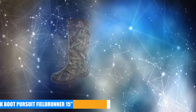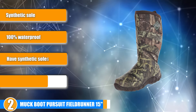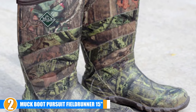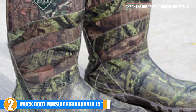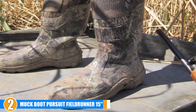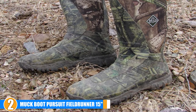Moving on to the next, at number 2 we have Muck Boots Men's Pursuit Field Runner Hunting Boot. These rubber hunting boots feature a 5mm CR flex foam neoprene and breathable PK mesh lining that offers exceptional heat retention, shock absorption, flexibility, as well as comfort. The upper side has extended rubber coverage with an angled top line for maximum protection. The midsole has atlas reinforcement that follows the feet's natural shape for maximum comfort. The boot opening measures about 15.25 inches around, the shaft measures about 13 inches from the arch, and they have synthetic soles that are long-lasting.